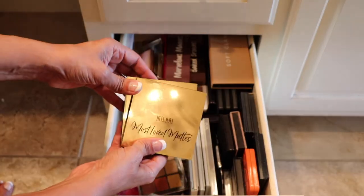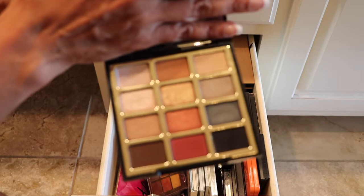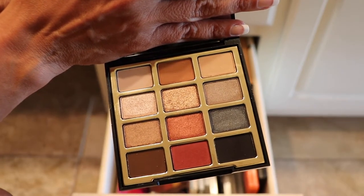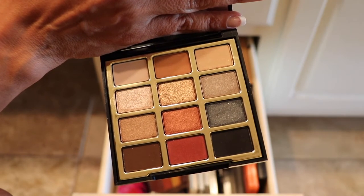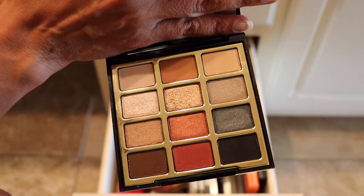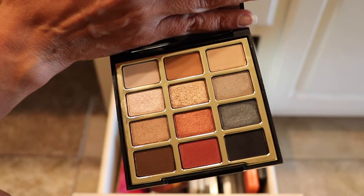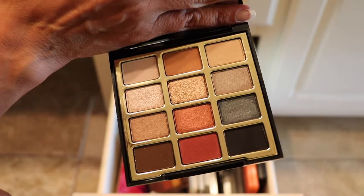Here's a couple more by Milani. This one here is the Most Love Mattes, and this one here is the Bold Obsessions. Now these two palettes I've only used just a couple of times — they're not my favorite because I like the other Milani palettes better, the formula. But I will keep holding on to these because I just recently got these, so let me just play with them a few more times and see what I think. Both of these palettes are staying.